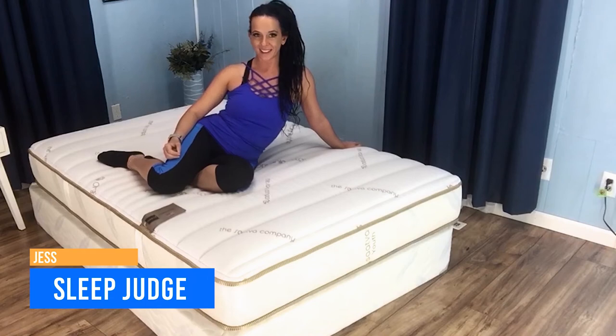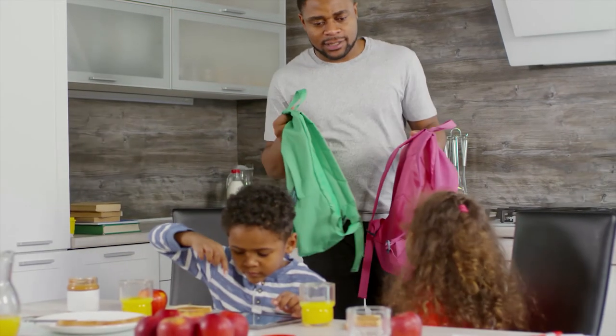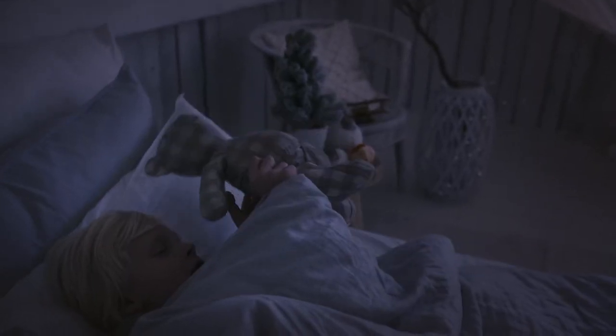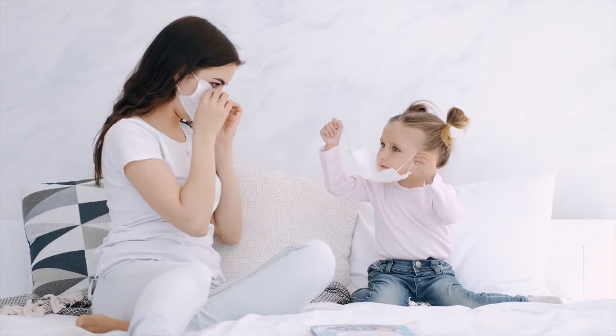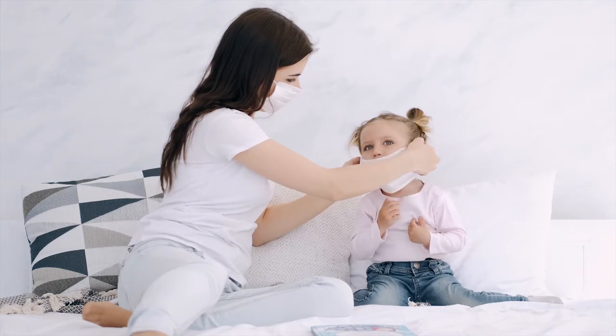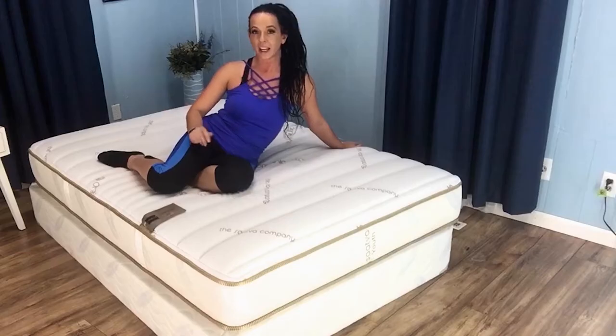Hey you guys, it's Jess here with The Sleep Judge. Mattress shopping for a child isn't quite the same as it is for an adult. Not only do they have different firmness needs, but there are special considerations, such as the increased chance of spills and bedwetting. Kids also typically spend more time in bed, which needs to be considered from a durability standpoint. If you're shopping for someone age 12 or younger, it is a good idea to explore products made with kids particularly in mind.